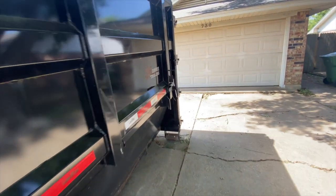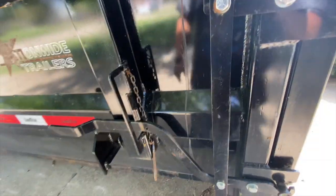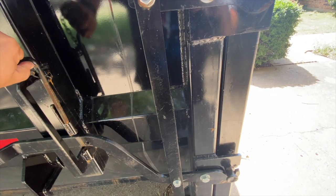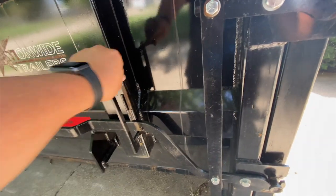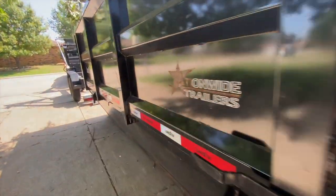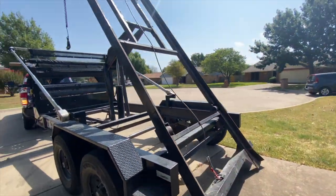Before I pick it up, I need to make sure the dumpster is locked in place — and this one is not. Most of the time customers do not pin it, which is fine. As long as they close it before they fill it, I'll come in and drop the pin and lock it in place. Other than that, she's ready to roll.